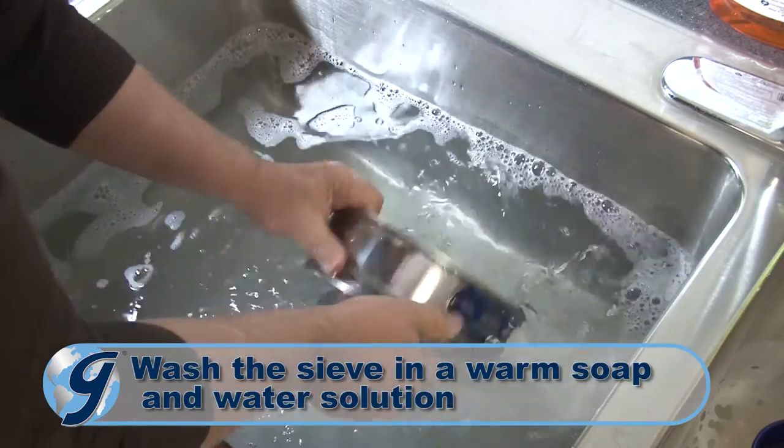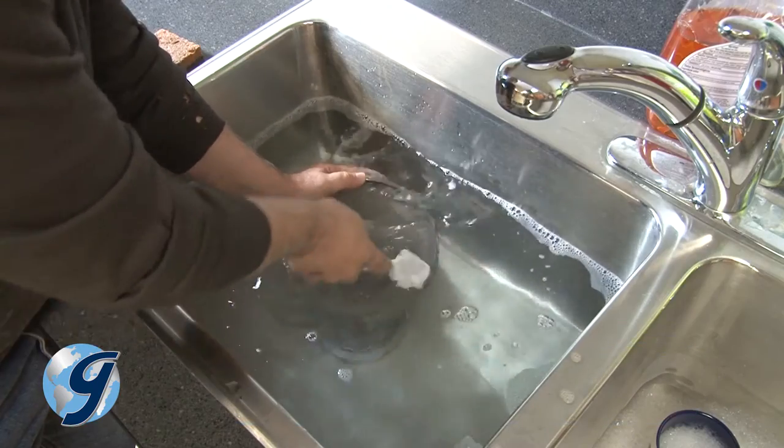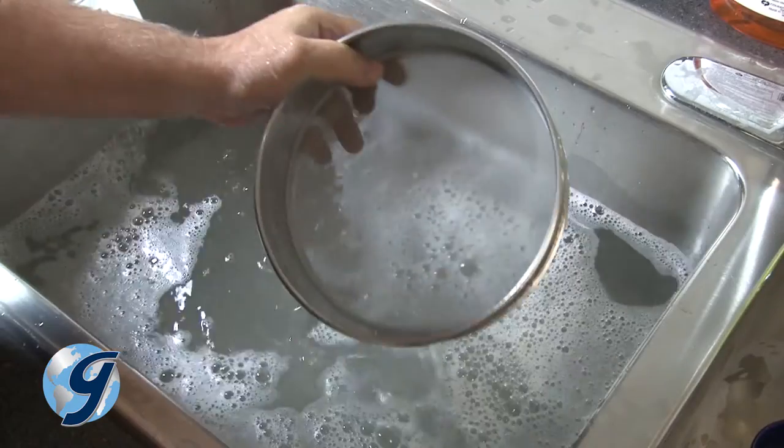Wash the sieve in a warm soap and water solution. Brush the underside of the sieve carefully in the water.